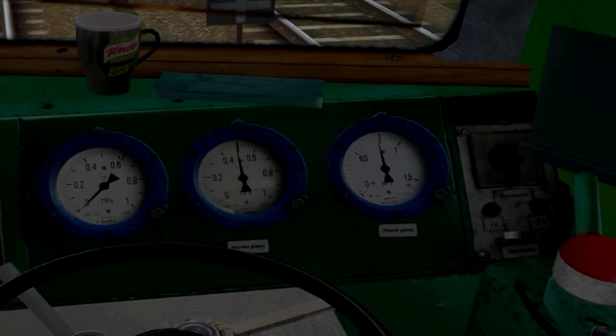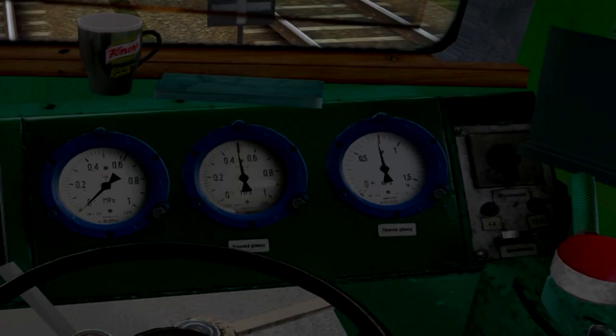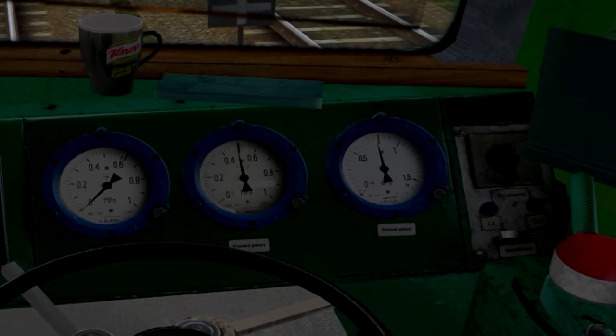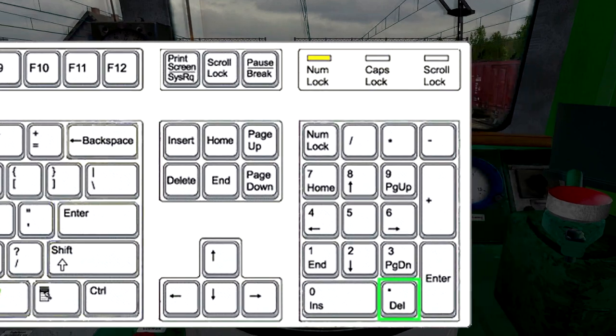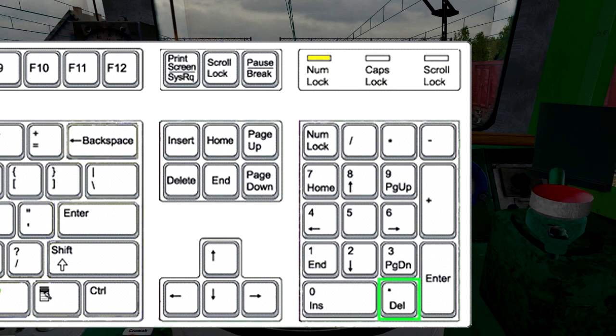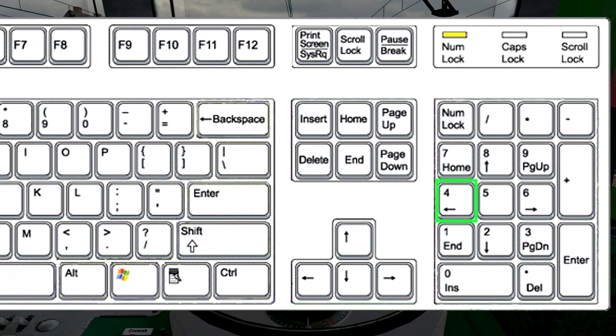Gdy ciśnienie w zbiorniku głównym osiągnie ponad 5 atmosfer, możemy odhamować skład. W tym celu wciskamy klawisz kropka na klawiaturze numerycznej. Podczas napełniania uderzeniowego następuje szybki wzrost ciśnienia w przewodzie głównym, przez co hamulce są odluzowywane. Następnie ustawiamy zawór hamulca na pozycję jazda, wciskając 4 na klawiaturze numerycznej.